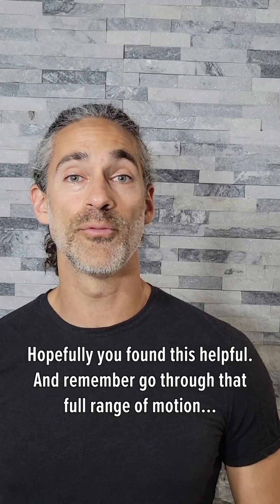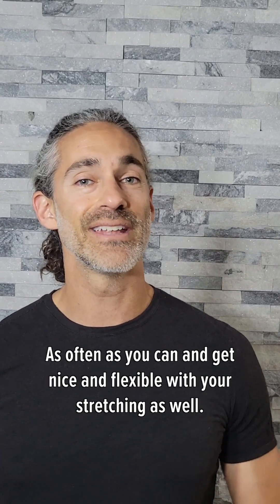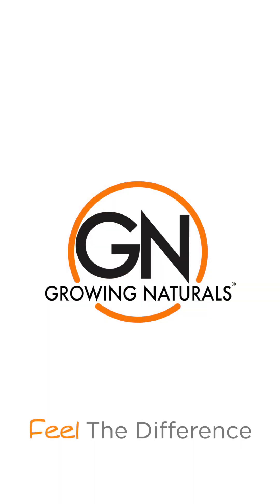Hopefully you found this helpful. Remember, go through that full range of motion as often as you can and get nice and flexible with your stretching as well. Catch you on the next one.